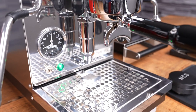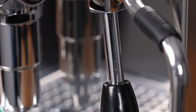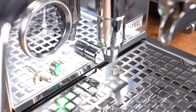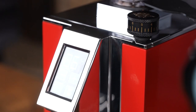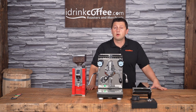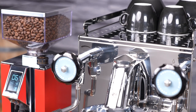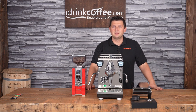The Profitech Pro 400 is a fantastic choice for anyone looking for cafe-quality drinks at home without giving up an enormous amount of counter space. If you have any questions about the Pro 400, the Eureka Stark grinder, or any of our products, please feel free to reach out to idrinkcoffee.com — we're always happy to help. Please subscribe to our YouTube channel for more videos about espresso machines, coffee grinders, coffee makers, and everything to do with coffee. Thank you for watching and have a great day.